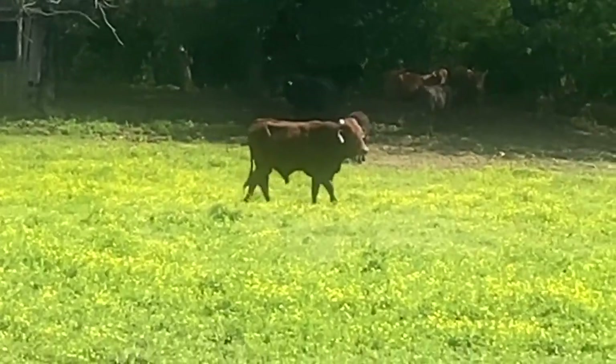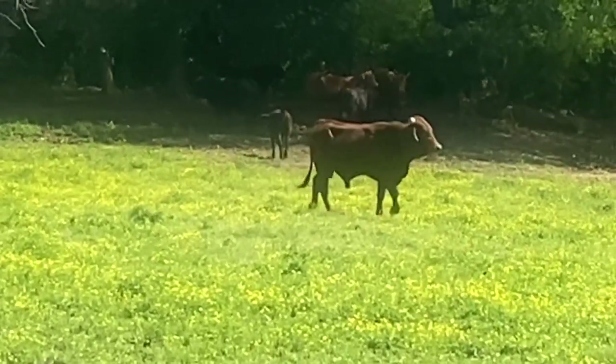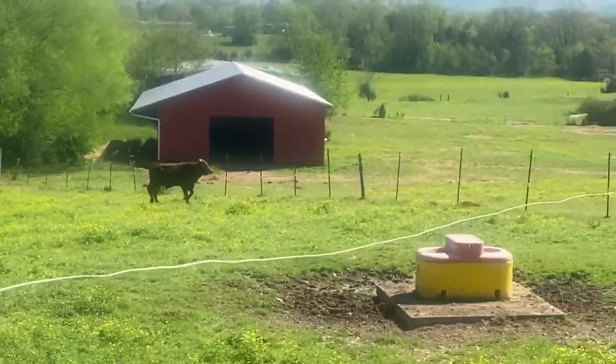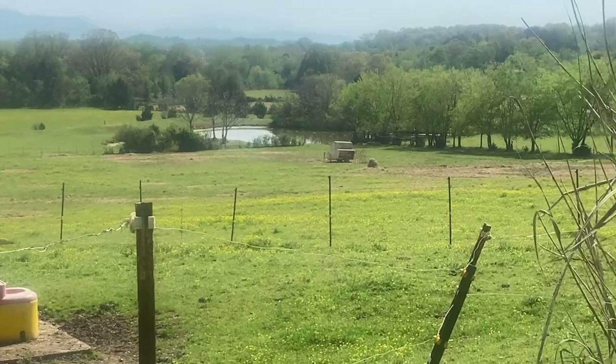He's a little skittish right now because the others are like, 'ooh, new person in the field.' We'll go out in the field and I'll show you the herd.